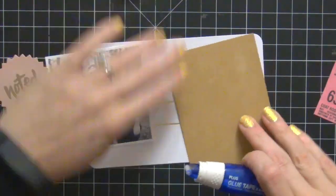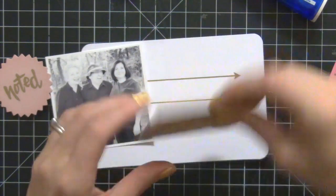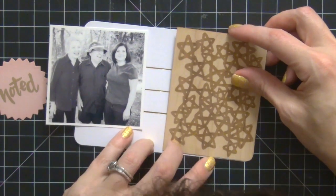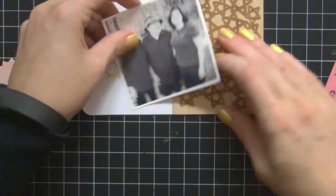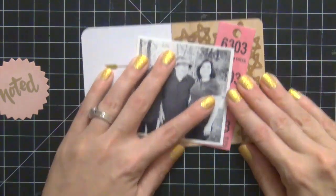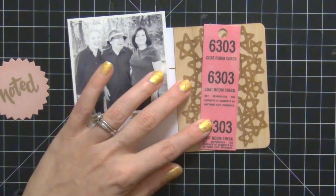I'm going to adhere everything down. I usually use Tombow glue to adhere wood veneers and anything thicker than cardstock, but I didn't have any — I'm out. So I'm going to use my plus tape runner to put everything down. Everything on this whole layout is going to be with my tape runner, but it does work. That coat check ticket up close is so cute — adorable. I just totally love it. It's a great piece of ephemera that came in the Scraptastic September kit.